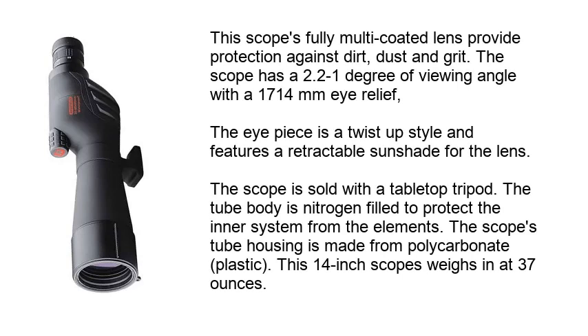This scope's fully multi-coated lens provides protection against dirt, dust, and grit. This scope has a 2.2 to 1 degree of viewing angle with a 17 to 14mm eye relief. The eyepiece is a twist-up style and features a retractable sunshade for the lens. The scope is sold with a tabletop tripod. The tube body is nitrogen-filled to protect the inner system from the elements. The scope's tube housing is made from polycarbonate plastic. This 14-inch scope weighs in at 37 ounces.